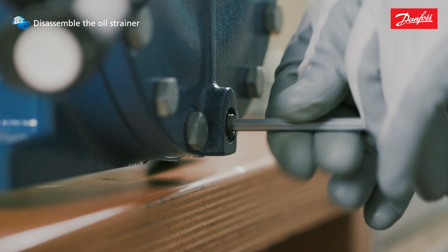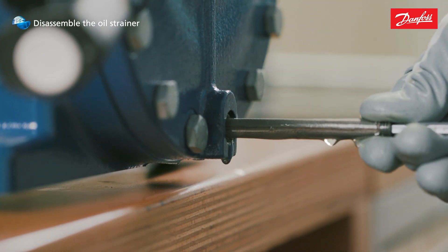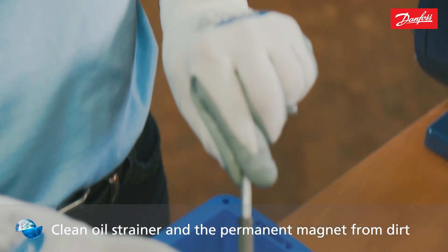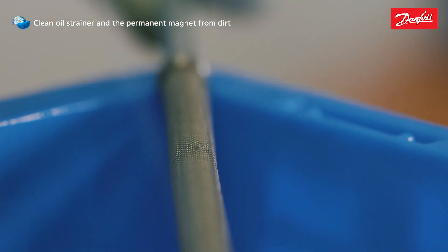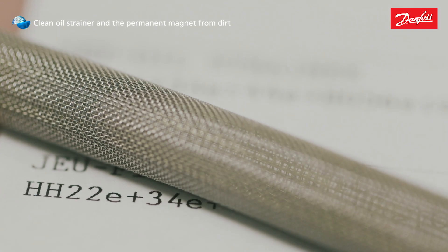Remove the screw plug on the compressor housing and unscrew the oil strainer using the allen key. Clean off dirt and deposits from the oil strainer and the permanent magnet. Make sure that the oil strainer is not damaged. Replace the strainer if needed.